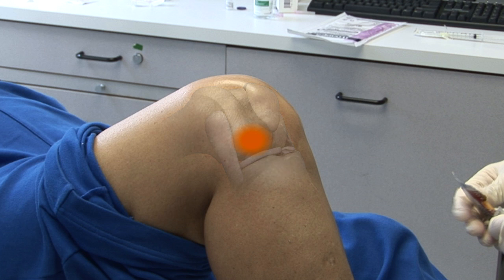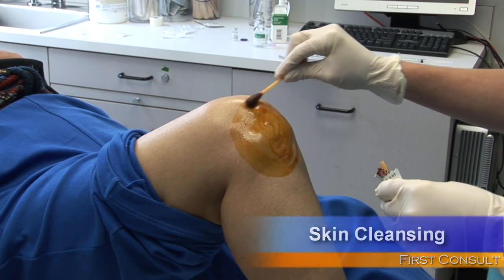In this patient, the inferior lateral approach was selected. Thoroughly clean the skin overlying the knee with an antiseptic solution.